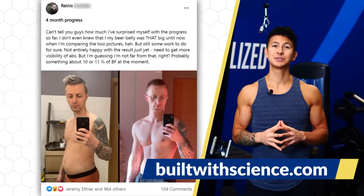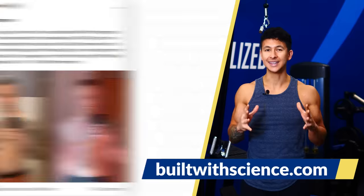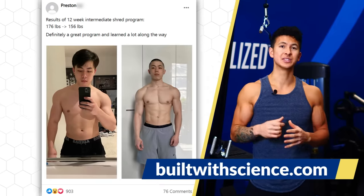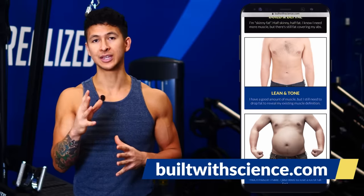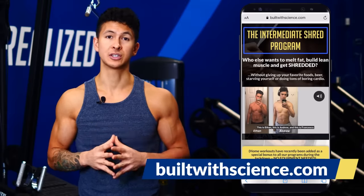There is a lot of thought that goes into picking the right exercises and putting them together properly. Within my Built with Science programs, I take care of all the guesswork by showing you exactly how to train and eat week after week based on your specific goal. To start today, take my free 30-second quiz at BuiltWithScience.com and I'll let you know which step-by-step program will best help you transform your body.